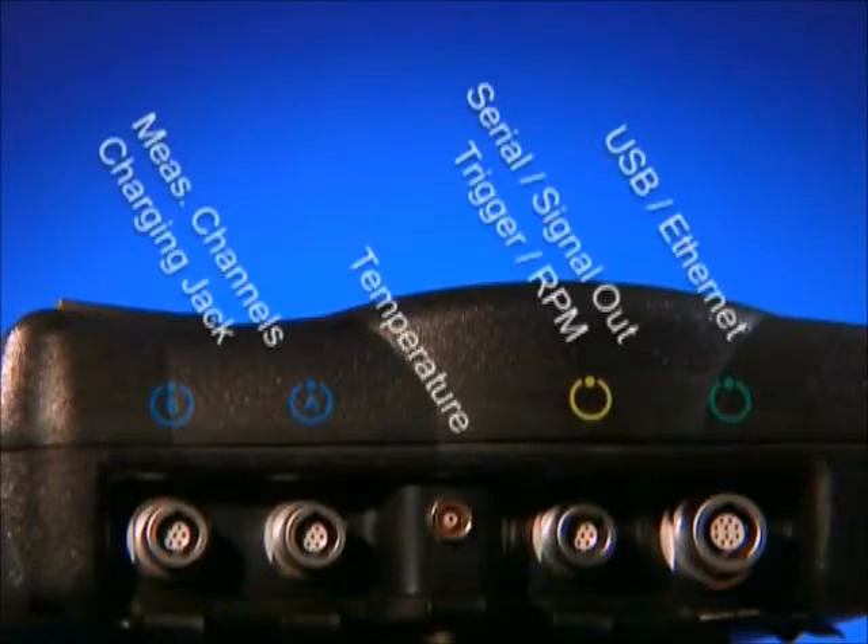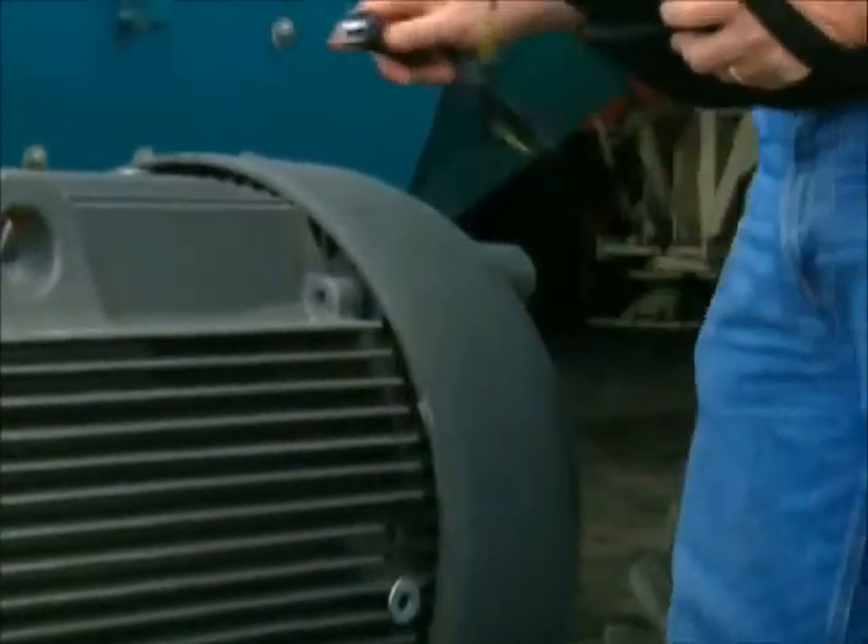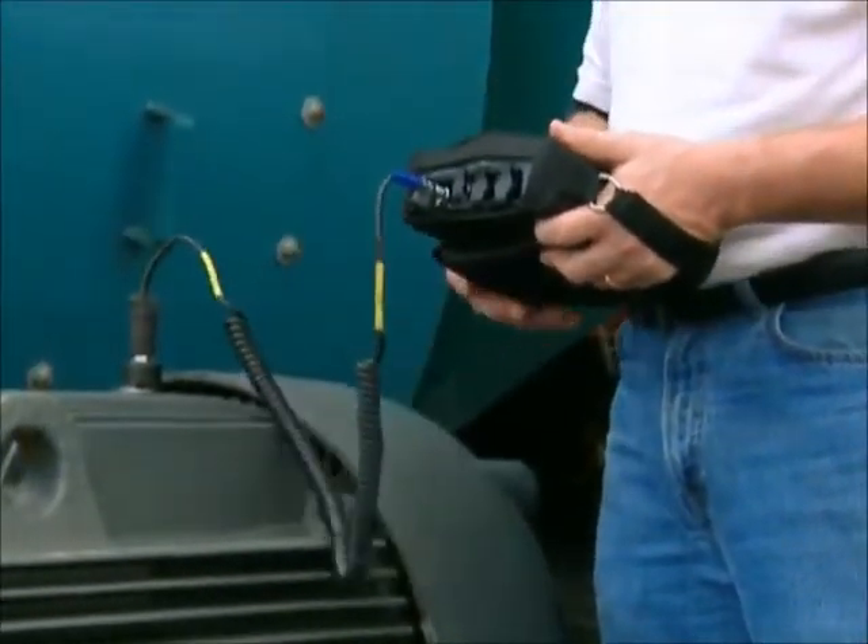Several communications interfaces are supplied, including Ethernet, USB, and serial connection. Fast data acquisition and data processing speed minimize time spent in the field.